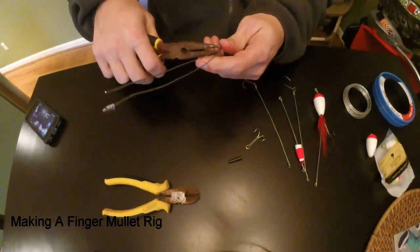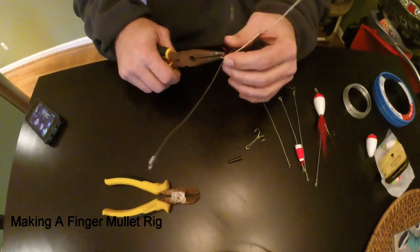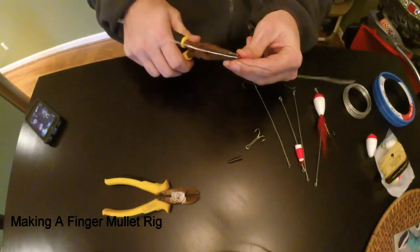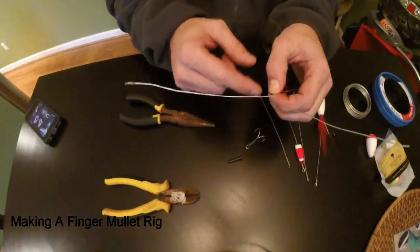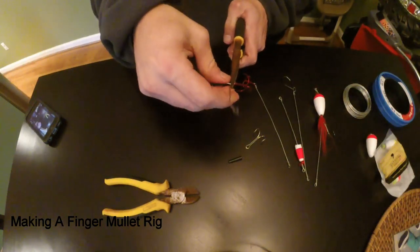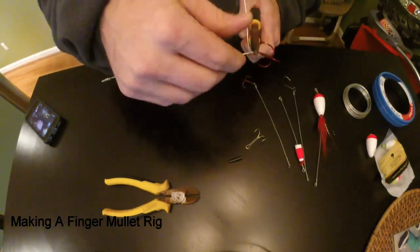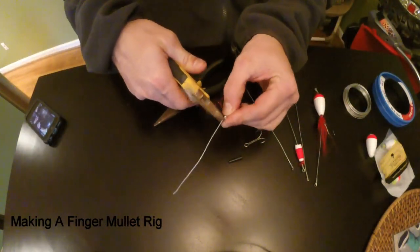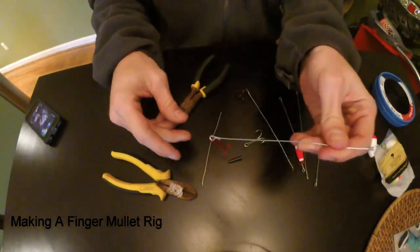Hold it with your pliers. You're going to get it to the size you want. I like to get it so I've got a little bit of play — you don't want to make it too tight where your treble hook is stiff on there. Then once you get it, you're going to do it like you did before: hold it and do five wraps — one, two, three, four — you can do three to five. Cut off the tag end, then get your needle nose pliers and crimp it down.